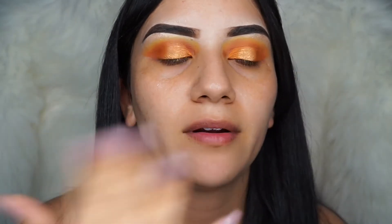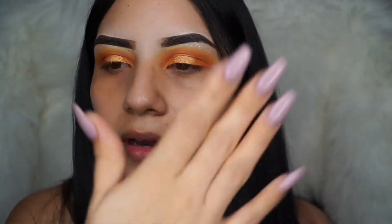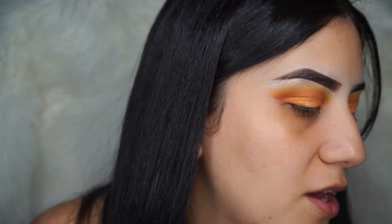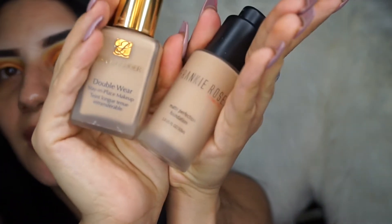I stopped using it probably for like eight months or a whole year, and then the other day I was like, I'm gonna use it again. I used it and then I used my Frankie Rose foundation and mixed it with my Estee Lauder one — oh my gosh, this combo is like the best. Do you guys see those eyelashes? You better go buy them and use my code — it'll help me.